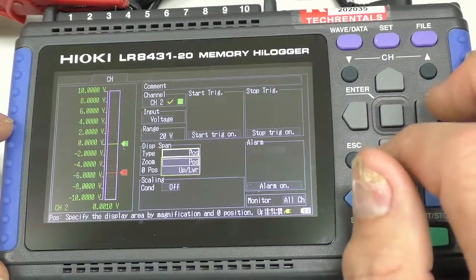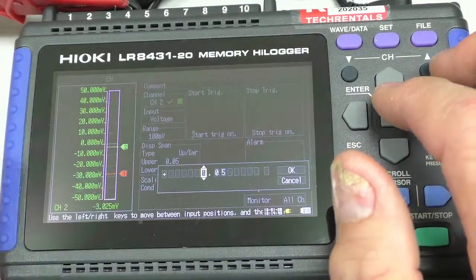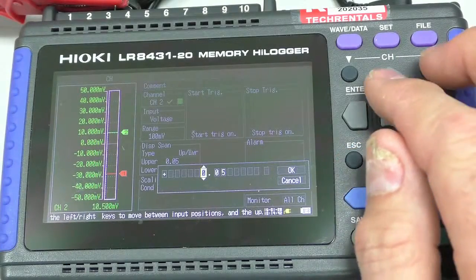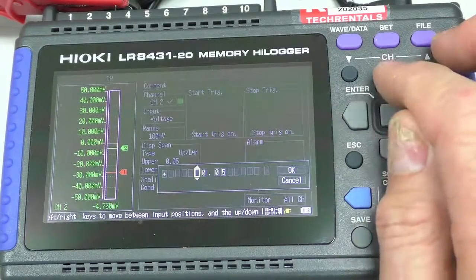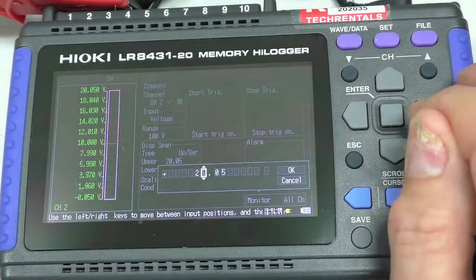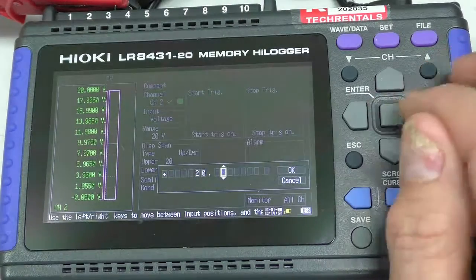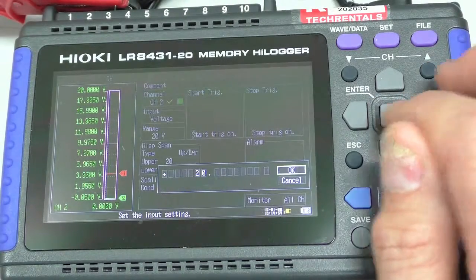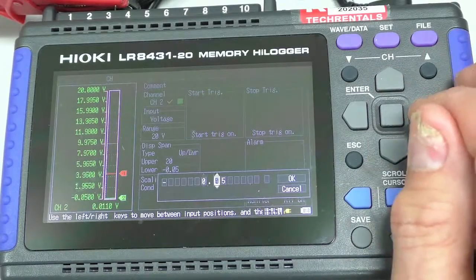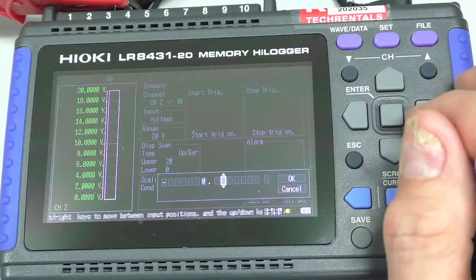And again, the span I'm going to set. The right span — the upper will be 20 volts. It keeps telling me that. Range has been changed. Measurement range. And the lower value is zero volts.